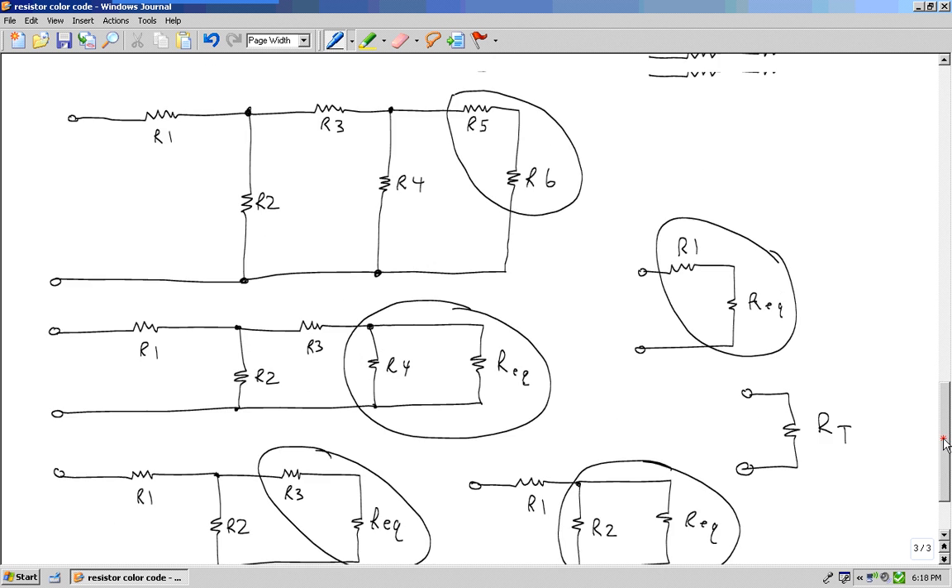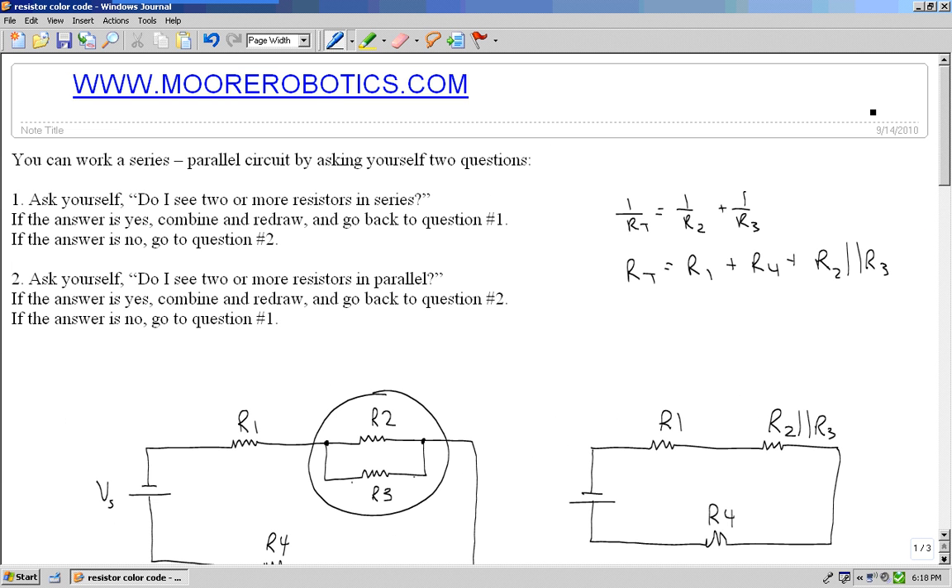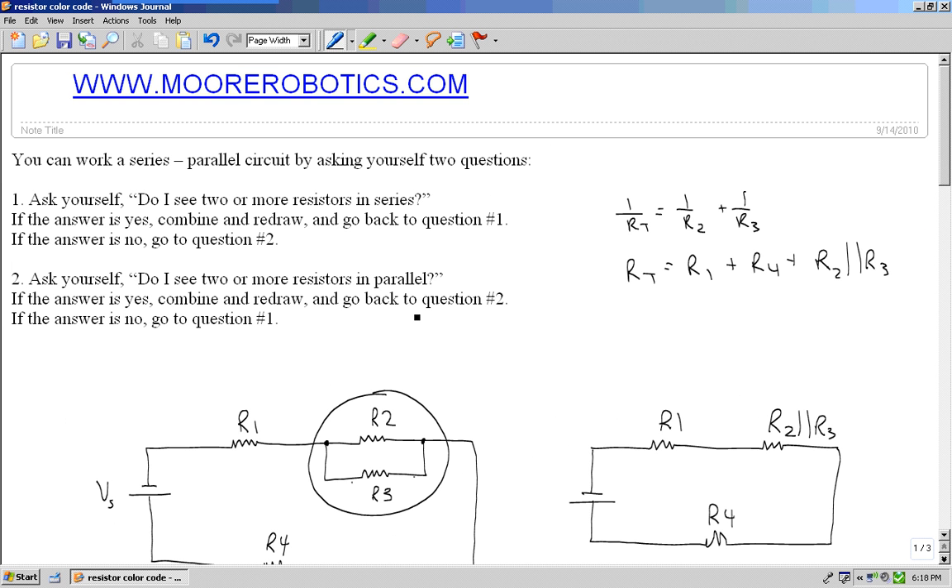I'm confident that if you spend some time and memorize these questions, when you tackle a series parallel circuit and go through these questions and steps, you'll have no problem at all working out the total resistance for a series parallel circuit.